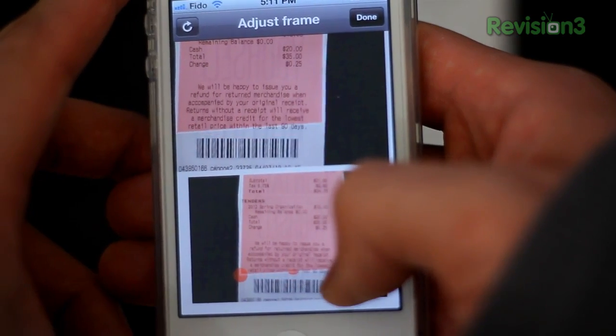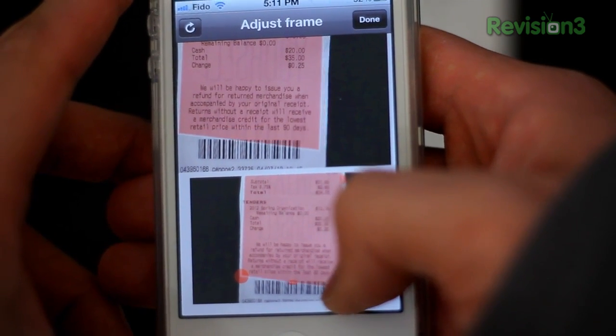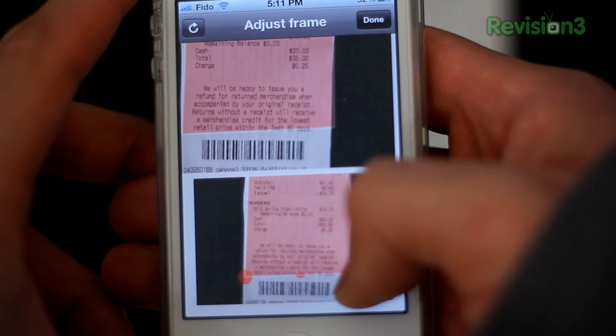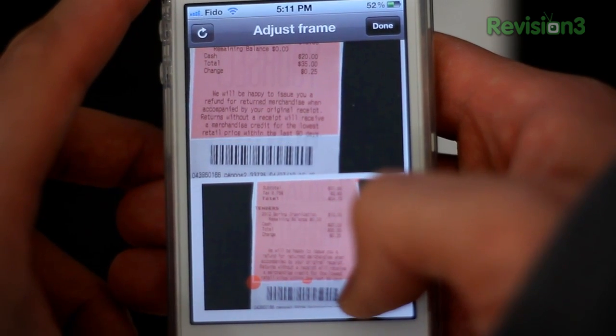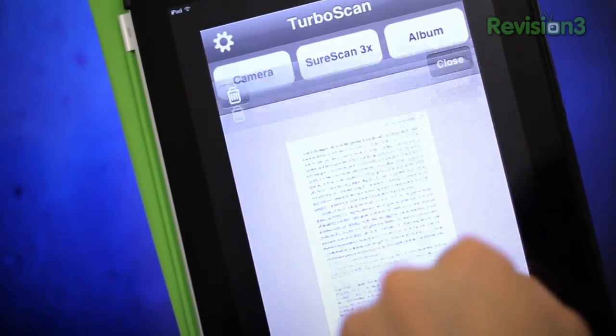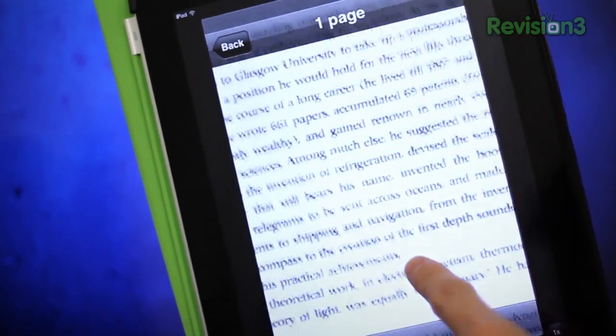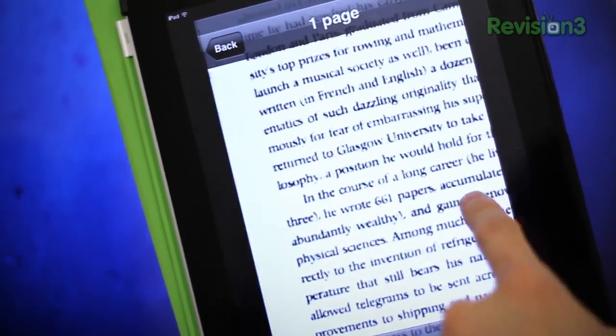Another not-so-happy factor would be the cropping — it's actually quite finicky. It often snaps to positions where I don't want the points to go to. For me, the cropping procedure is the longest part of the scanning process. Although there's no iPad version, the app does indeed work on the iPad, but you get the minified iPhone-sized variant. On the plus side, the quality of scanned documents are excellent on the iPad.